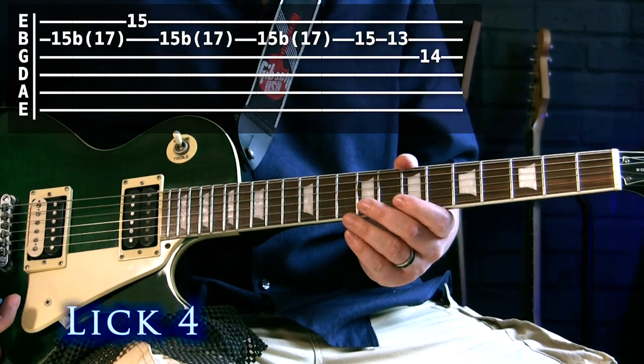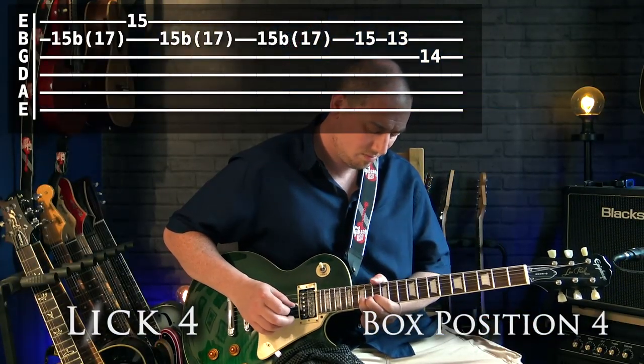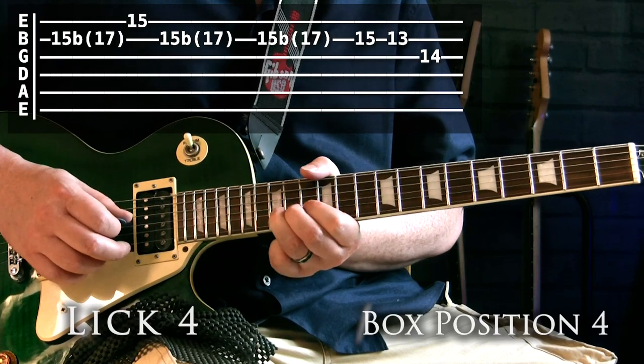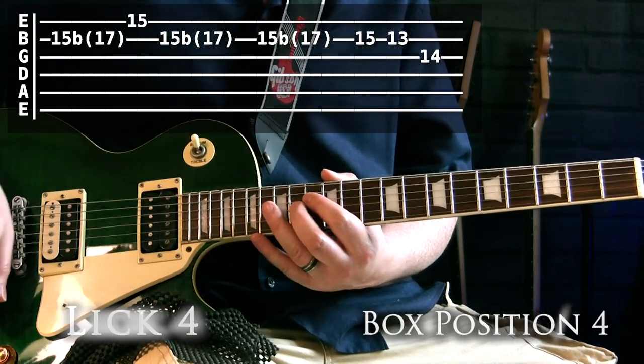The next lick comes from box position four.